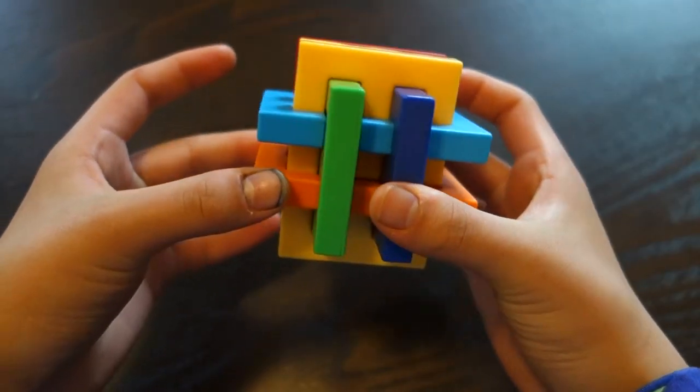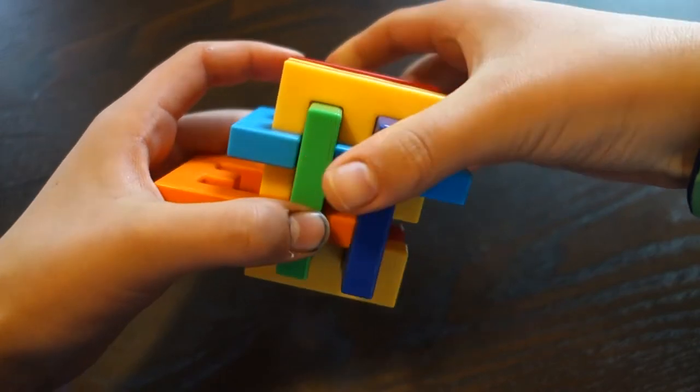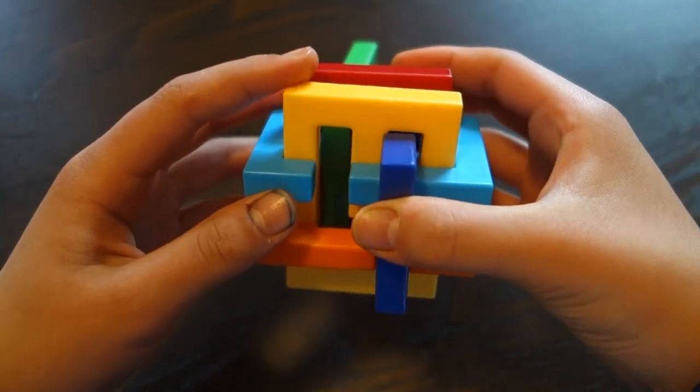You're going to take this orange piece right here and first just move it to the side, and then you're going to move this green piece back — it'll kind of just slide back there — and then move this orange piece back, so you should just have this green piece here.